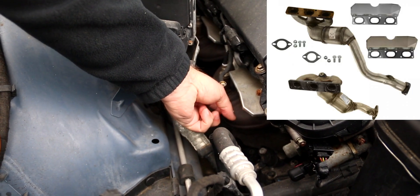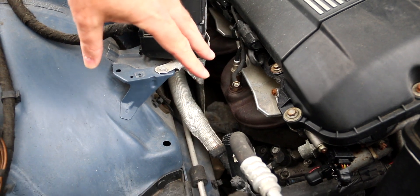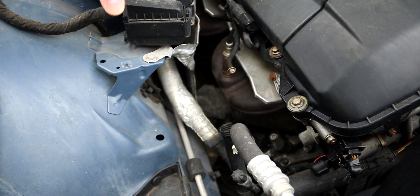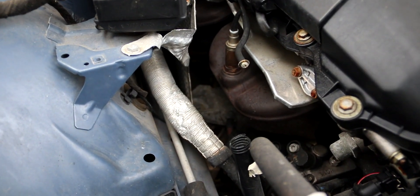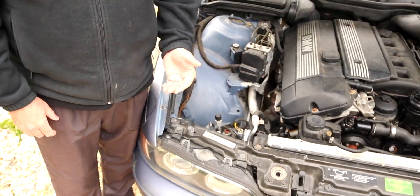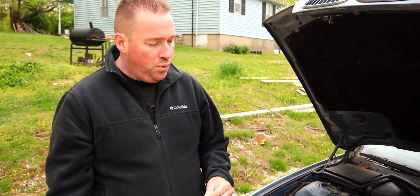The next thing is catalytic converters. On these cars the catalytic converters are actually on the exhaust manifolds. This car has had a euro flash, so it doesn't care about catalytic converters — the secondary air stuff is blocked off and the oxygen sensor stuff is deleted. But if the cats get stopped up it will cause low power, and if it gets bad enough it can definitely cause a misfire.